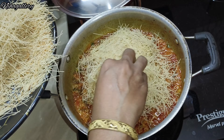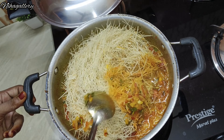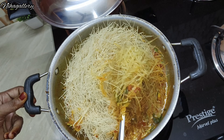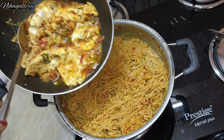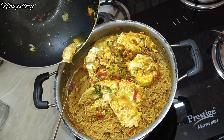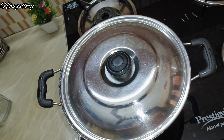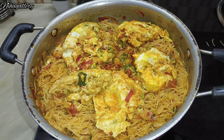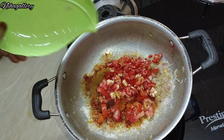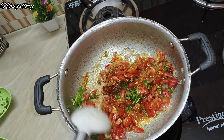Add chopped tomatoes, salt, chopped coriander, and mix it for 5 minutes. Then add 3 glasses of water. Add 1 glass of water to cook the eggs — bring it to boiling water.